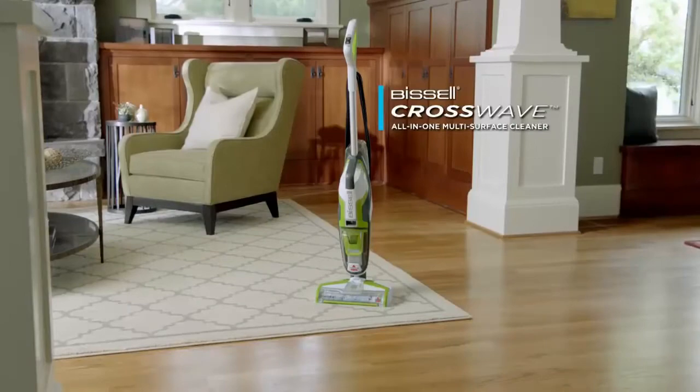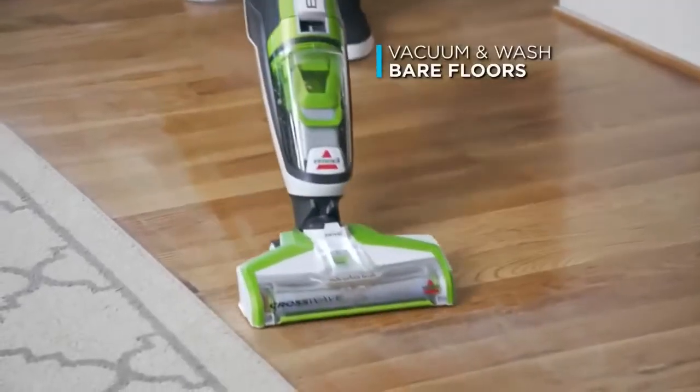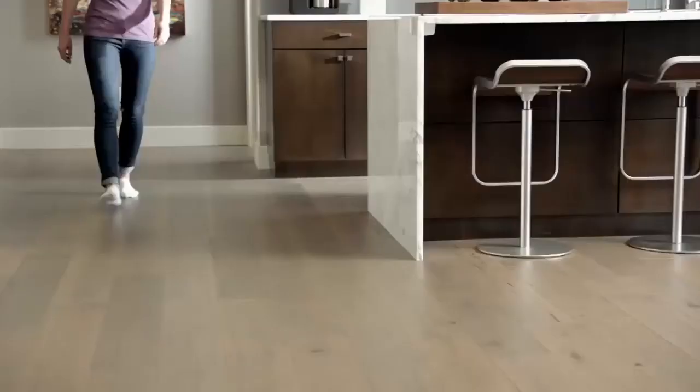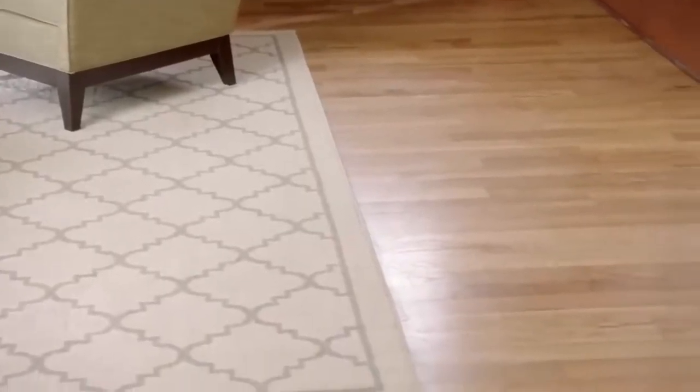Introducing the all-in-one multi-surface Bissell CrossWave. Now you can vacuum and wash your bare floors at the same time. And you can even use it to clean and freshen area rugs. You'll save time and achieve that great feeling you get from a better, deeper clean — one that you'll be proud to show off to your guests.